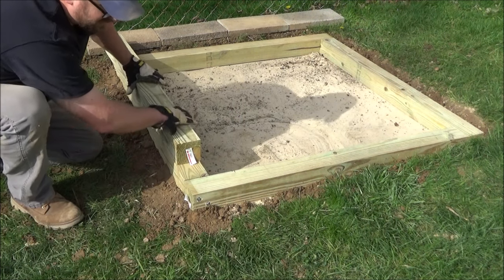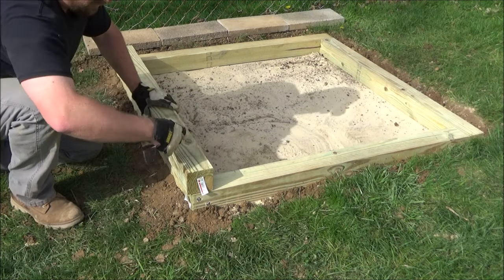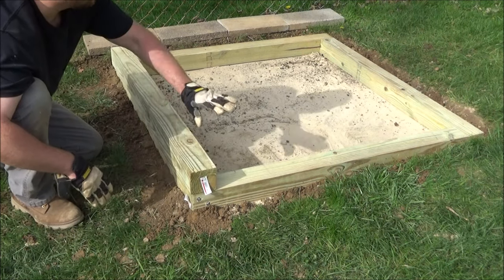Now it's time for the second row. For this corner we're going to slide this board down to overlap that seam and do that same thing all the way around — that's going to make our corners stronger.